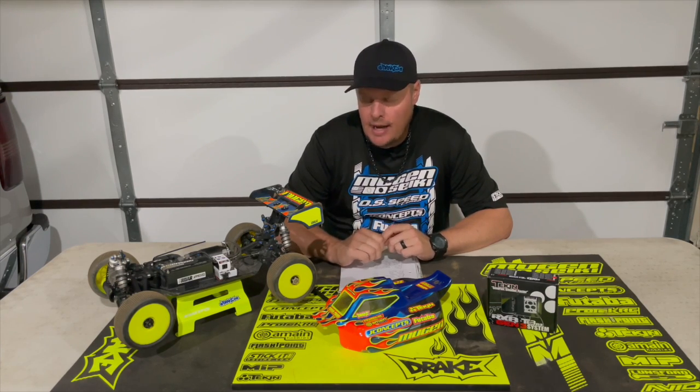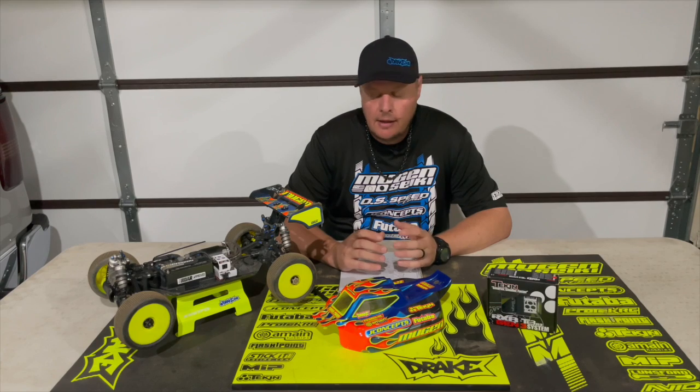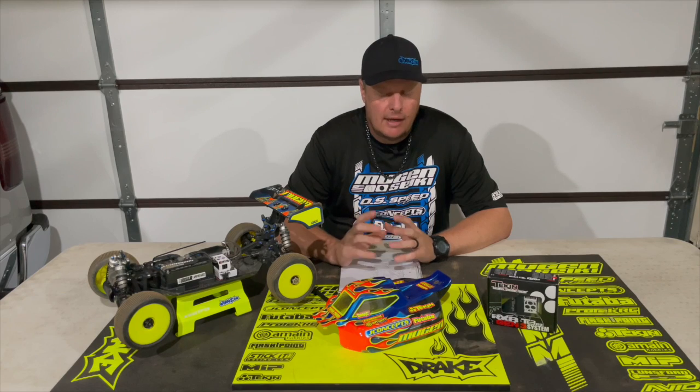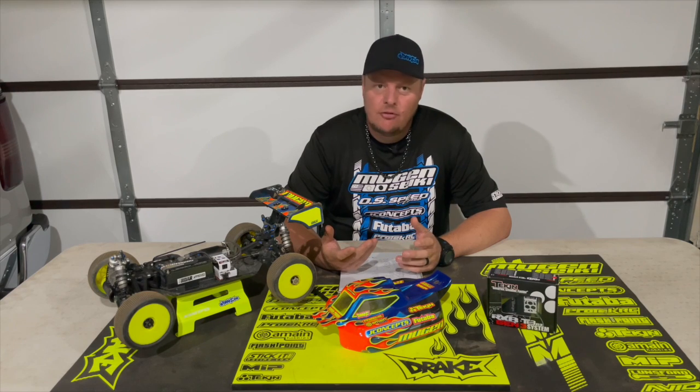With the 4S Shorty Pack, it has 6400 milliamps, so it has a ton of capacity, a lot of power. Depending on the length of the race and the size of the track, that will determine whether you want to always charge that to HV. Typically, because I have plenty of power and also plenty of runtime, a lot of times I'll just charge the battery to standard 4S, not to HV. Because what I found when you charge to HV — yes, it gives you an increase in power and an increase in runtime — but a lot of times it's overkill.